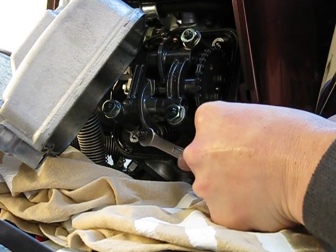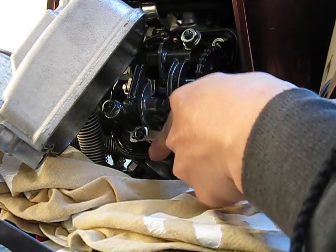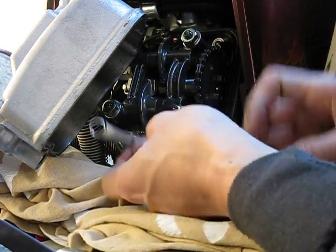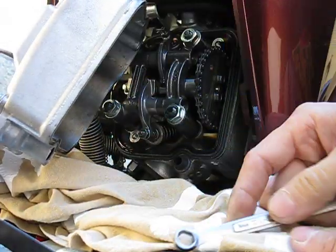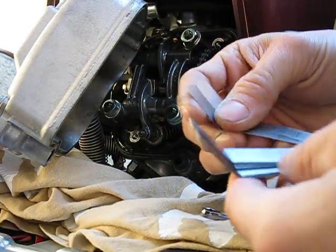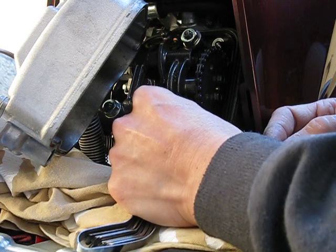I'll start lightly with the open end side and crank it down with the closed end side. Now I'll try the twelve thousandths again — twelve shouldn't slide in this time. Twelve won't go in, so it's tight enough. Let me check if it's too tight — try eleven. If eleven can't get in that means it's too tight. Eleven gets in with a good amount of resistance, so that's good.